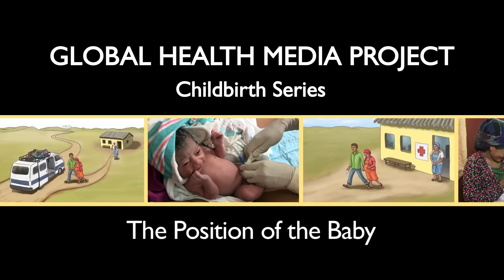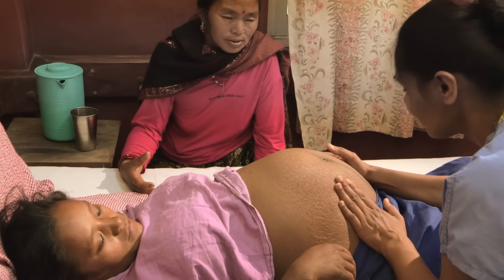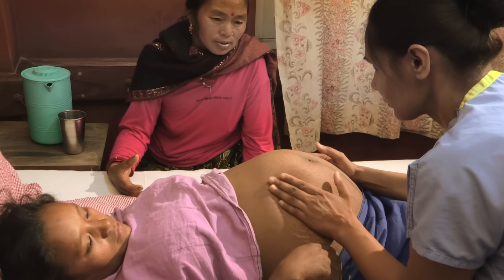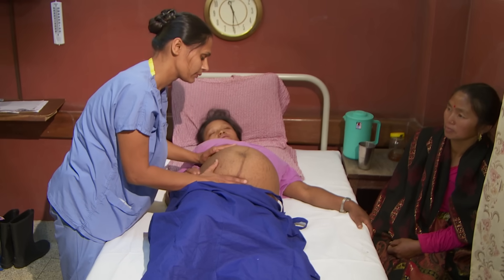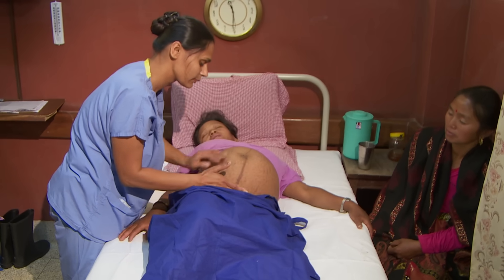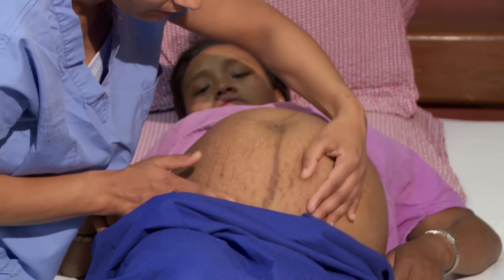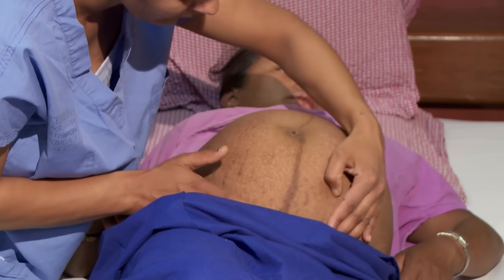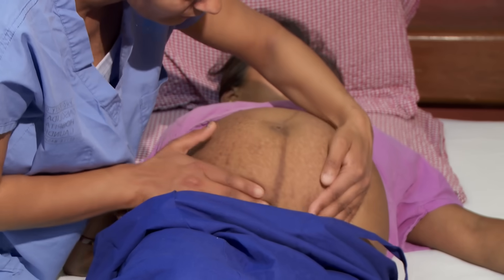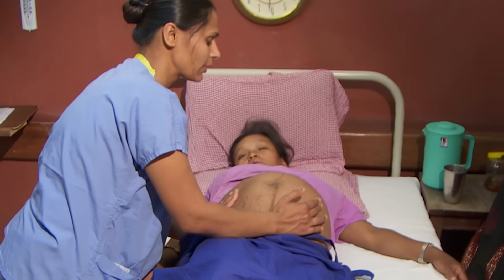The position of the baby is important to check early in labor. Is his head down? Which way is he facing? Is he making progress moving down through the pelvis? This information can alert you to potential problems and need for referral. This video will show how to feel where the baby is within the uterus.